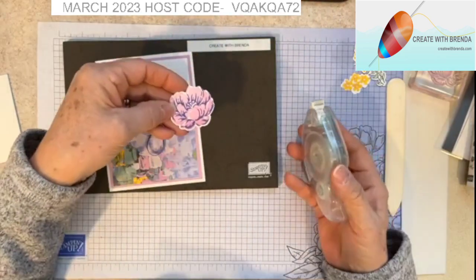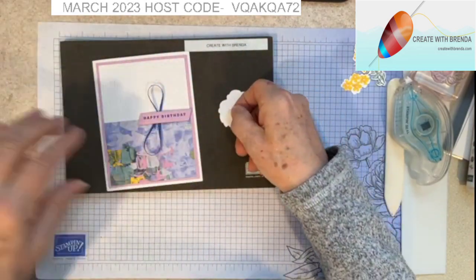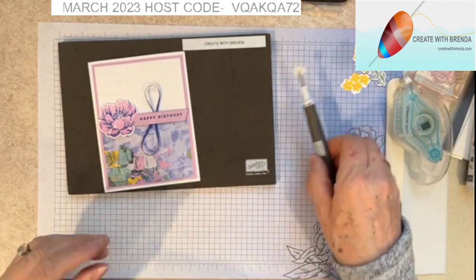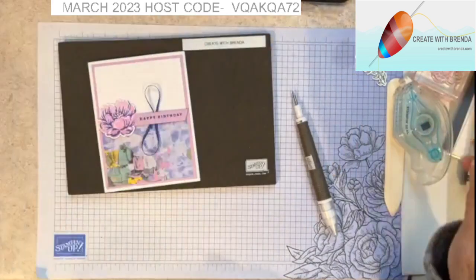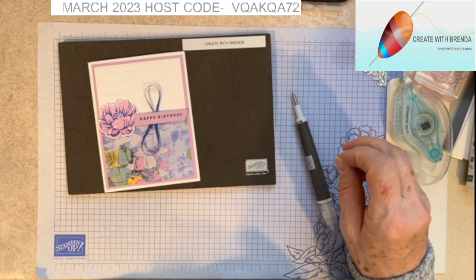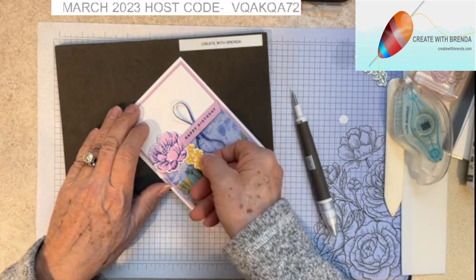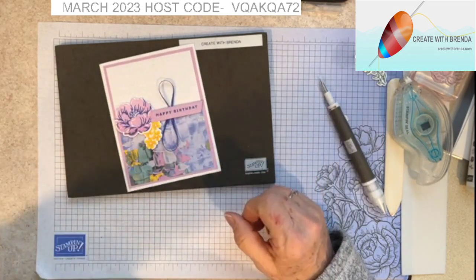We can take our big flower that we stamped and die cut earlier and add a couple dimensionals to the back. I'm going to use my Take Your Pick tool to get the backings off, and I'm just going to put that right over here on that edge. Let's do another dimensional and I'm going to put that right on one of my yellow flowers — just one, it's small, it holds it in place. I'm going to tuck this up underneath and have it trail down from my sentiment.